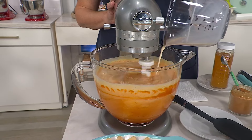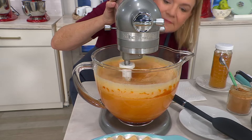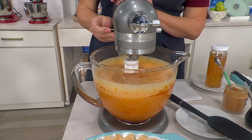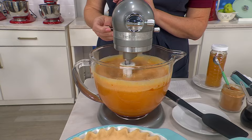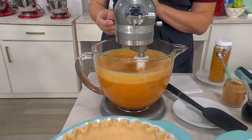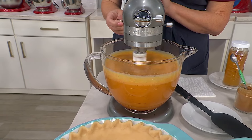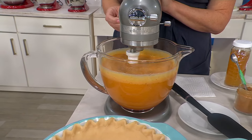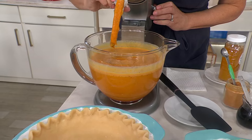Holiday baking season is here. The Mini is here. It's lighter, it's smaller, it's just as powerful as the classic stand mixer. And this is KitchenAid. Since 1919, we have trusted the appliances in our home. Circona, which is a retail tracking service, calls this the number one selling mixer brand in the U.S.